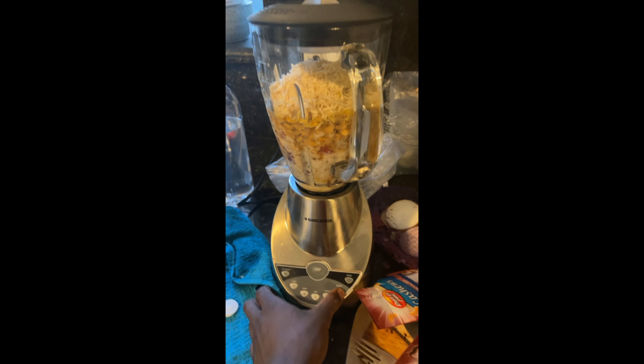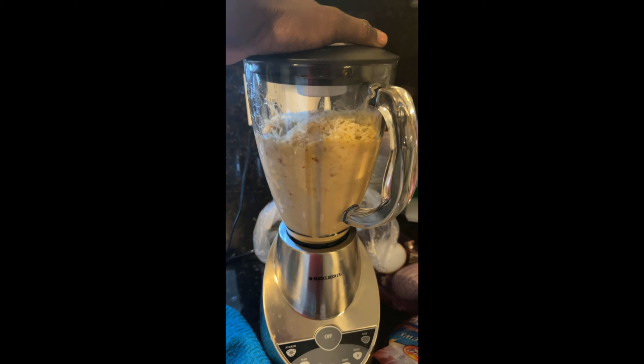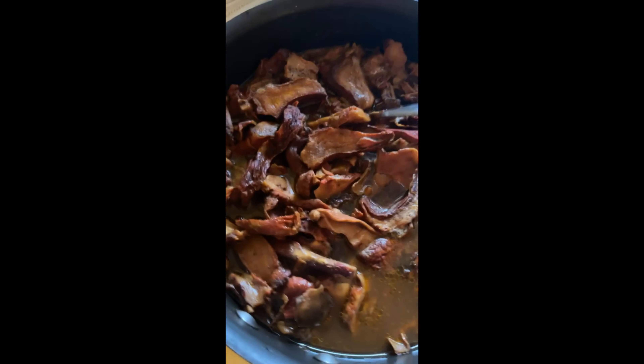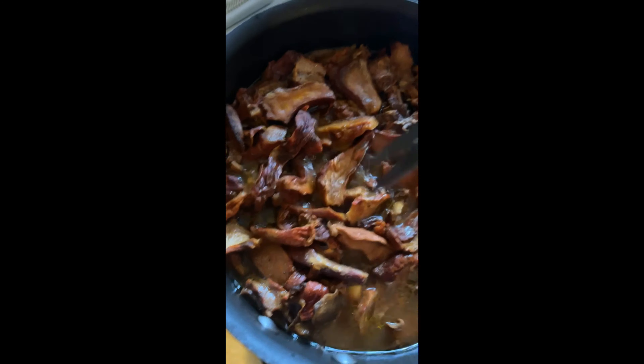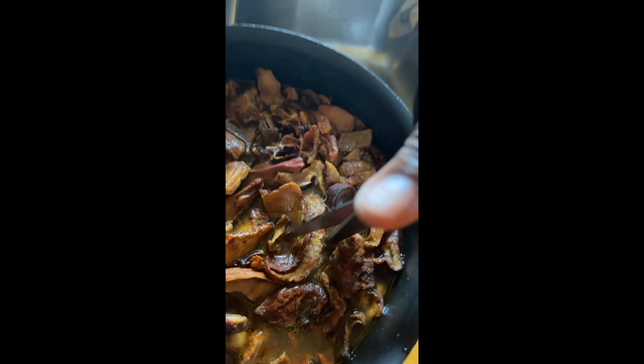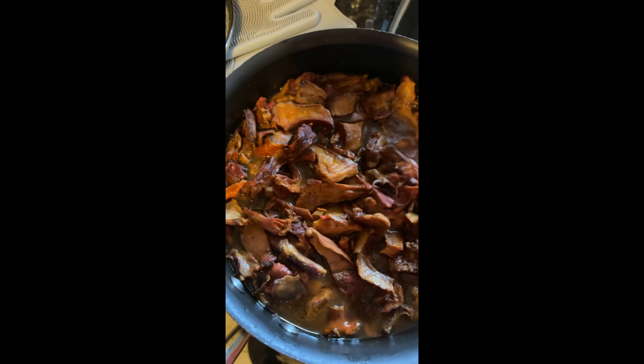Let's drain this. I usually like to take the scissors and cut them up like these. Sorry, I don't have anybody to help with the camera. Then I drain the juice in here — you can save it for broth, it's really good.